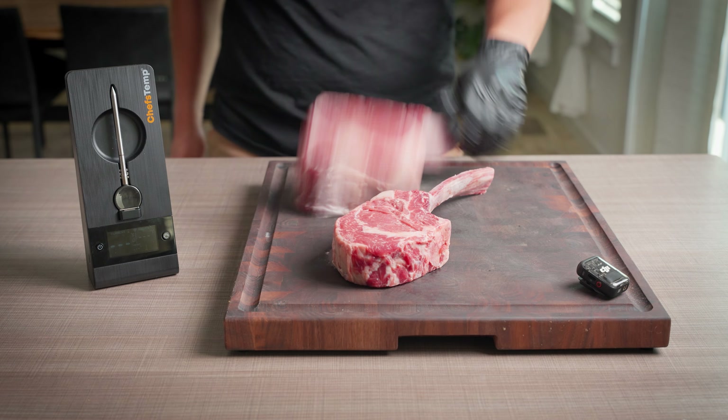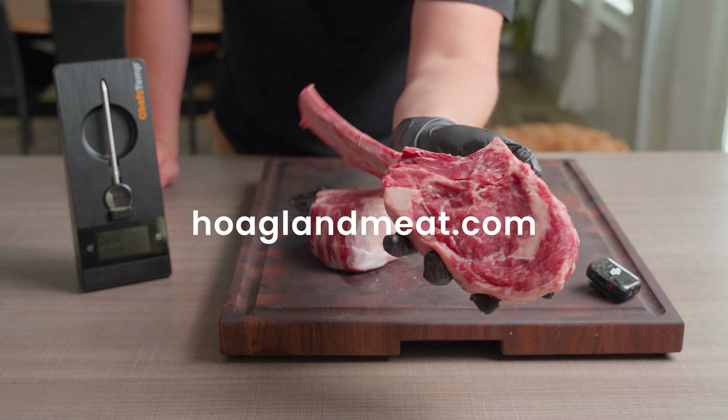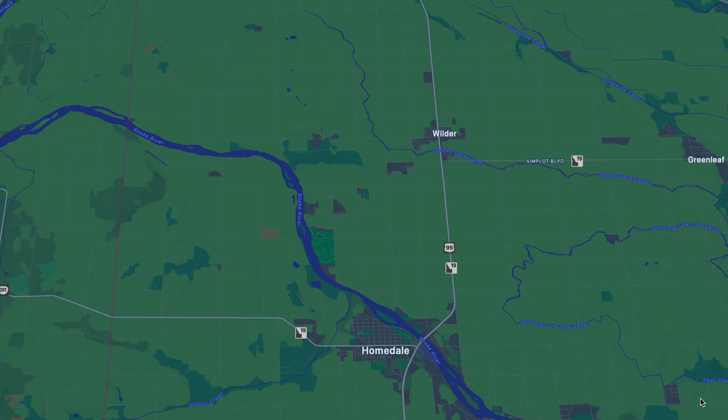Today, my friends, we're doing tomahawk steaks. These guys are from Hoagland Meat out of southwestern Idaho. Literally some of the best beef in the United States, in my opinion. It's right on that Snake River Valley, which is famous for beef.